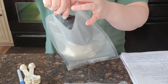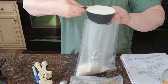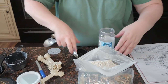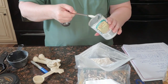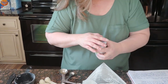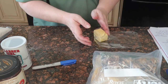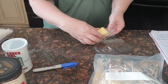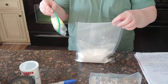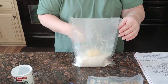Now we're going to put together a packet for tortillas. We're going to use two cups of all-purpose flour, one teaspoon of salt, one-fourth teaspoon of baking powder — not baking soda — and one-fourth cup of butter-flavored shortening. You could use whichever shortening you prefer. We're just going to put the shortening down in with this and seal it back up.